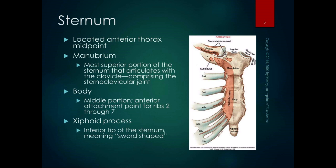The first bone we're going to start with is the sternum, because that is the first attachment of the upper extremity to the body. The sternum is located in the midpoint of the anterior thorax. It has three main portions: the manubrium, which is the most superior portion, and that articulates with the clavicle, forming the sternoclavicular joint.